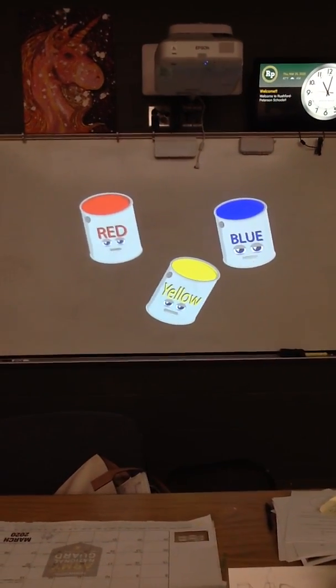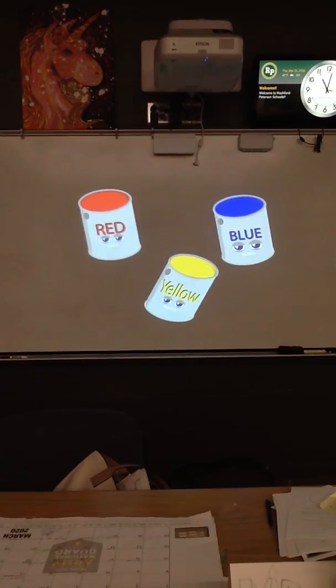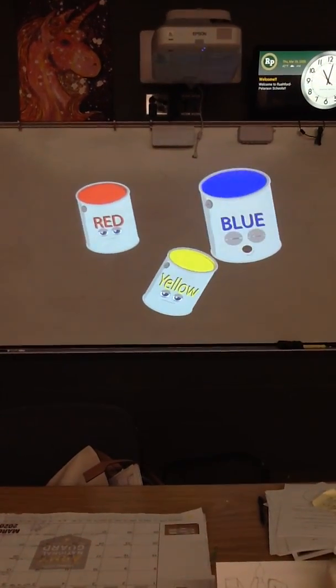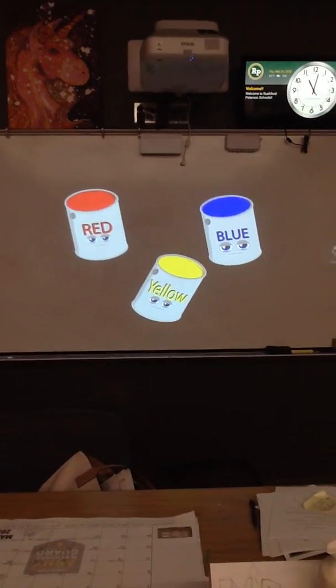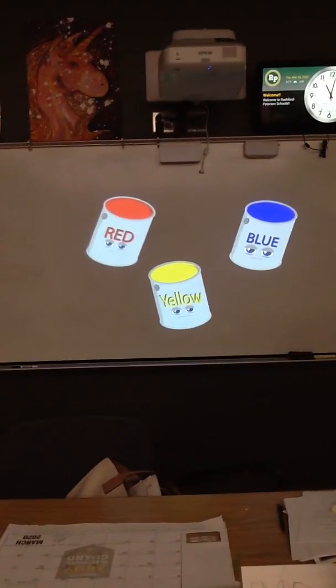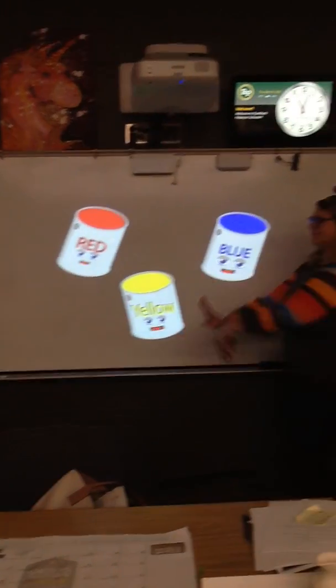We are the primary colors — red, yellow, and blue. When you mix us together, we turn the color to see.